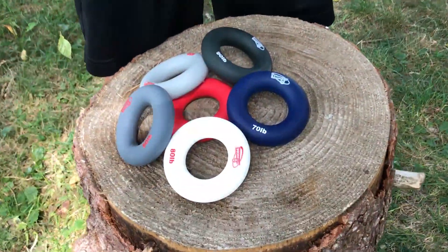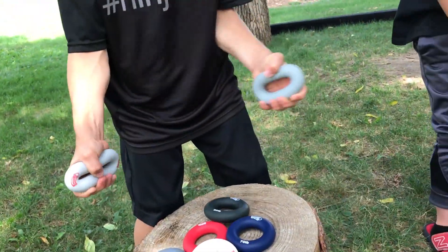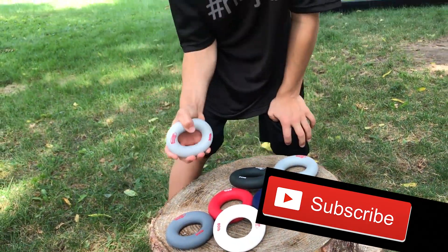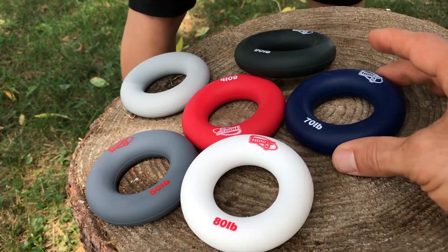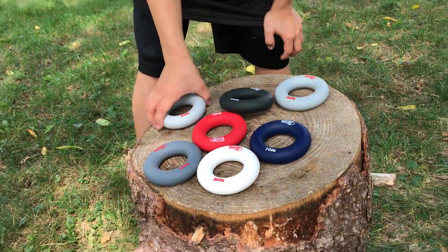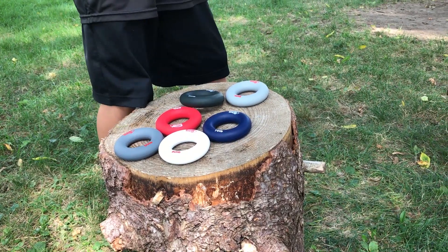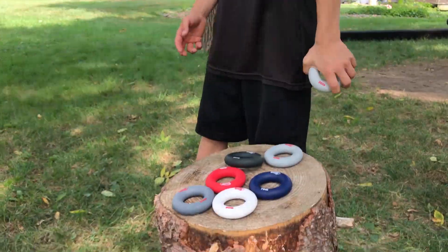Another thing we have are these little squeezers. These are awesome — there's all types: old school ones with springs, or more of a rubber shape and form. There are all different kinds of weight-resistant ones. These are awesome for the car or at your desk if you want to get the blood flowing a little bit, get the forearms engaged. We found these to be a pretty sweet product for that.